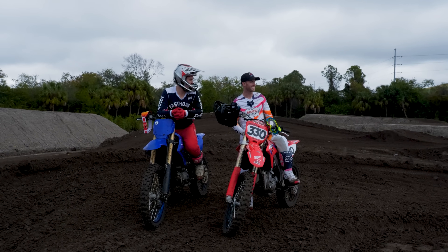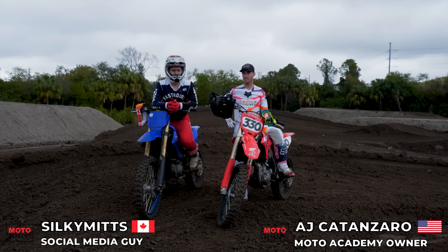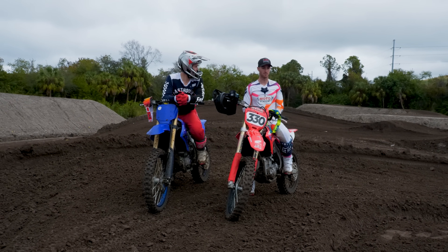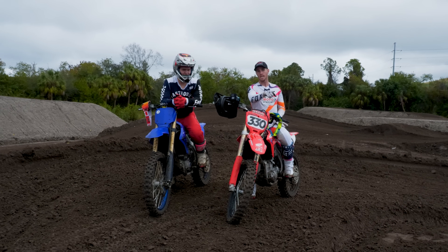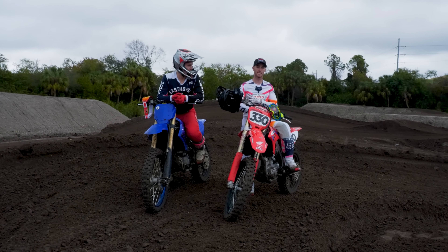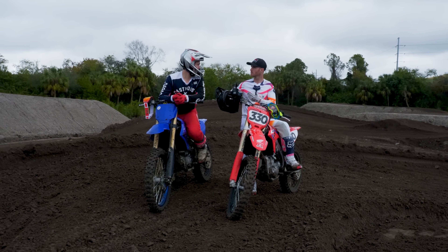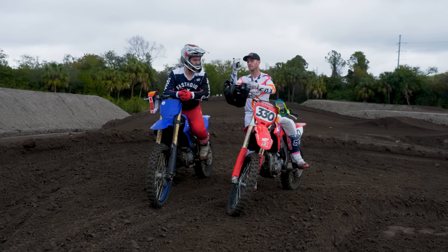Hey, Albert here from the Moto Academy. We got Jackson here, all the way from Medicine Hat, Canada — shout out Medicine Hat — and we are going to do an inside rut. I've worked this thing myself so I have to say it's pretty darn good, though it's getting a little choppy on the exit. This is Pro versus Am. The way this video works is he's going to hit it however he desires, then I give you a little advice to try to make you better.